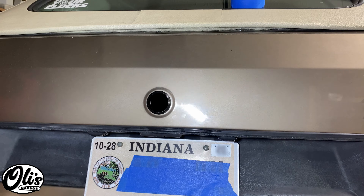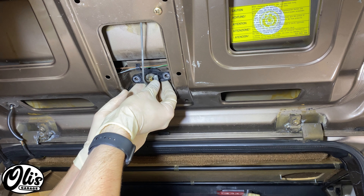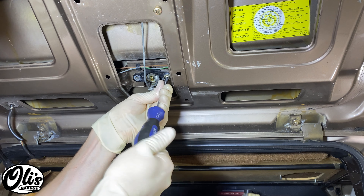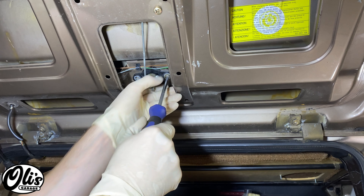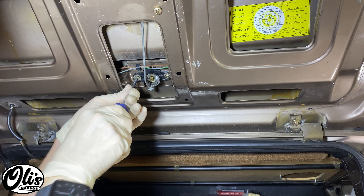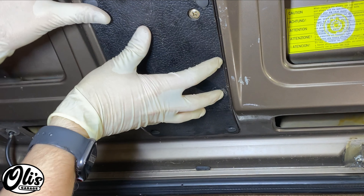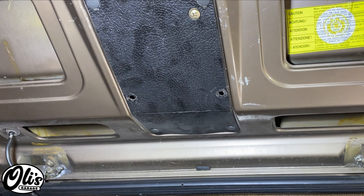Open up the trunk again. Take your lock, spin it around, and carefully slide it into place. Reinstall these Phillips screws — make it hand-tight. Grab this cover with these plastic clips in it and snap them back into place.